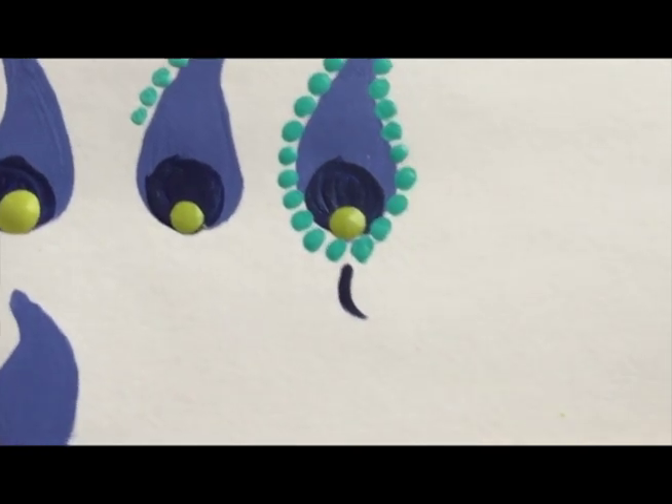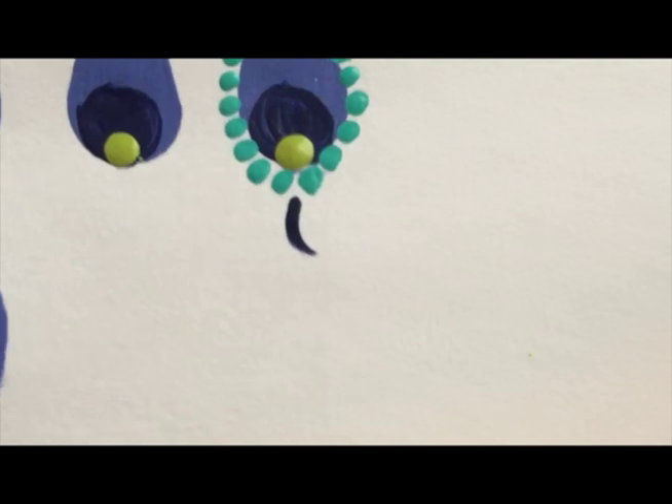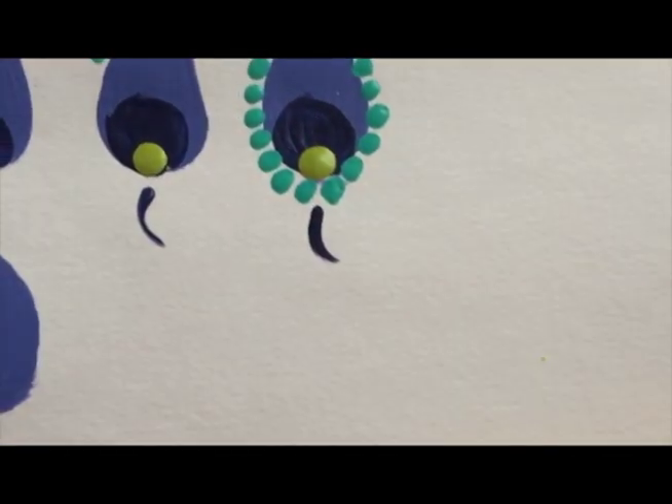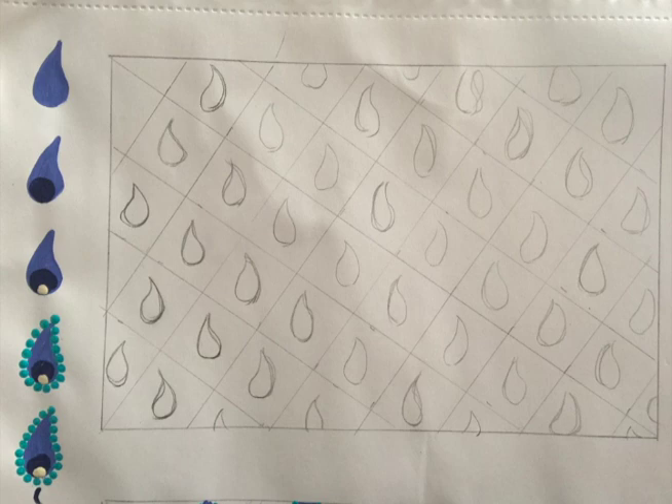Finally, what you're going to do is give that paisley a tail, which will look like so. Here's the grid you would prepare, and if you feel it's necessary, lay out the direction that your paisleys are going to go in.